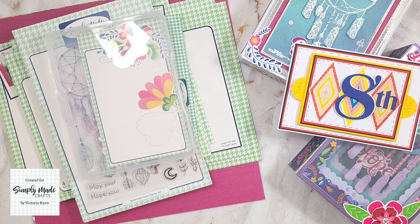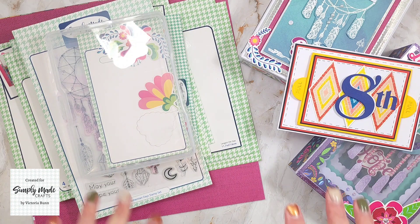Hi everyone, it's Vicki here from Crafty Heaven. Thank you very much for joining me today. We have a new release from Simply Made Crafts and this collection is called Bohemian Days, and it's absolutely gorgeous.